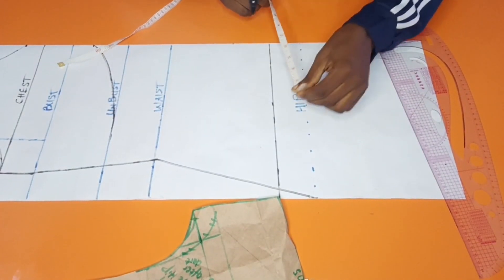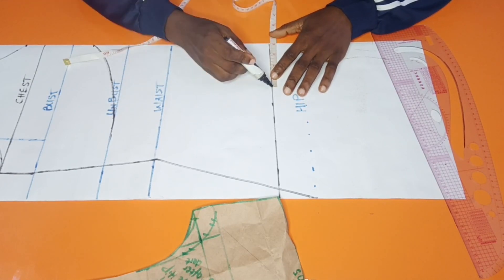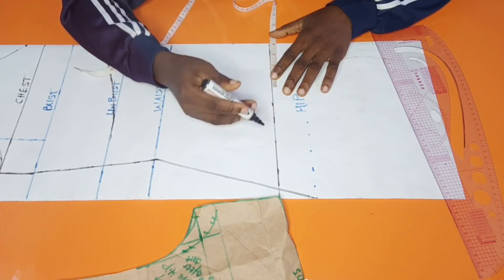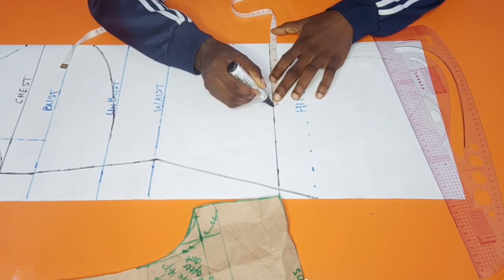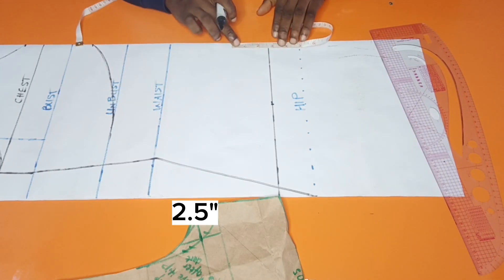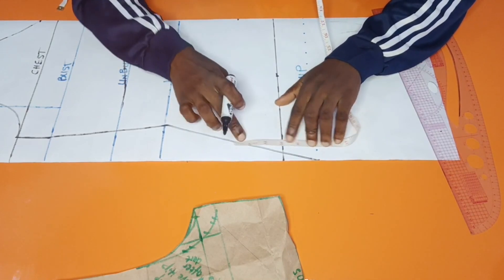On the underparts, the nipple-to-nipple measurement of the client is 8 inches, and on half it is 4 inches. From my template, I extended by 1.5 inches after that line — so 4 inches plus 1.5 inches equals 5.5 inches. On the center line I'm coming up by 2.5 inches, while on the side I am coming up by 3.5 inches — that is a 1-inch difference.